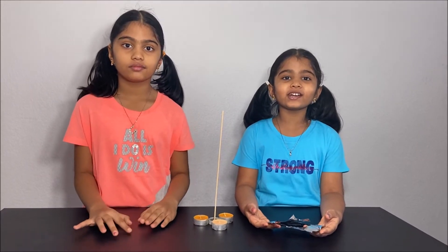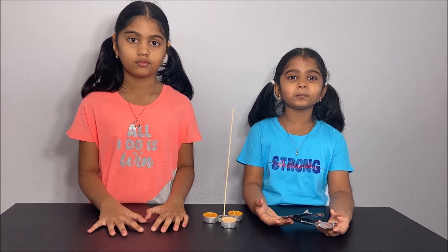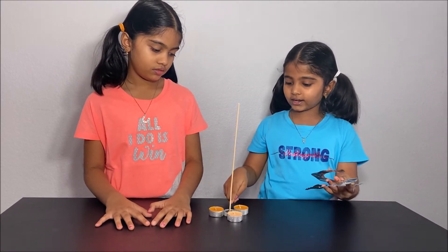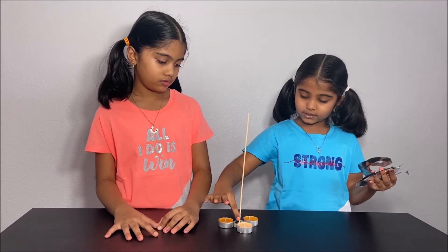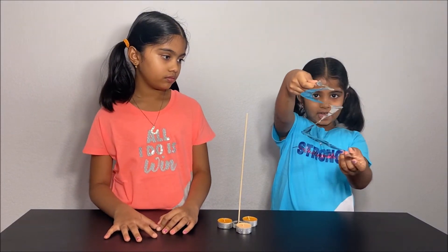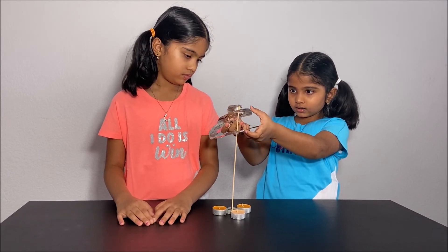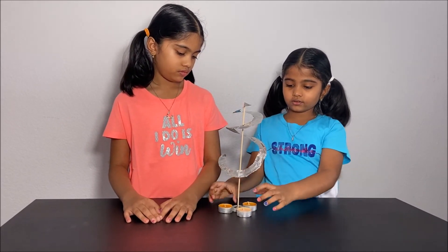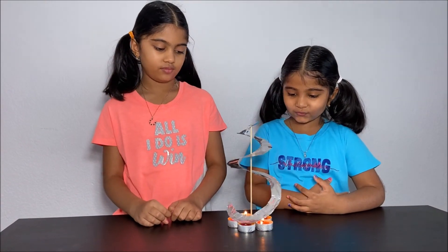Hello everyone. Today we're going to do another science experiment about hot air. Please have an adult next to you when you're doing this experiment for your safety. For the experiment, what you will need is an aluminum foil, a wooden skewer, a stand, and candles. First, get your stand and skewer and make the skewer straight on the stand. Then get your aluminum foil and put it on top of the skewer, then put your candles underneath and light them. My parents lighted the candles for my safety.